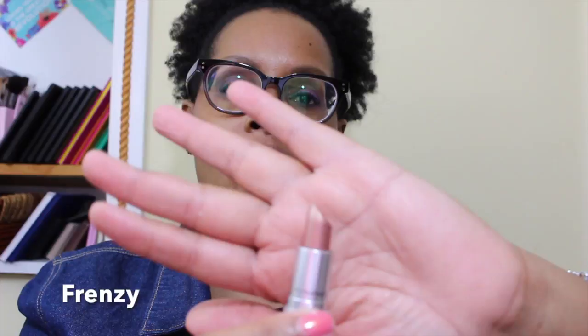This next one is called Frenzy and I'm not big into frost lipsticks — that's probably why this is still as full as it is. Back in the day it looked like I liked it a lot, but now, oh gosh no. That's probably going to go in the trash because I look like I got butter lips or something. I cannot stand it — this is Frenzy. Even with a lip liner I don't think I could pull this one off.